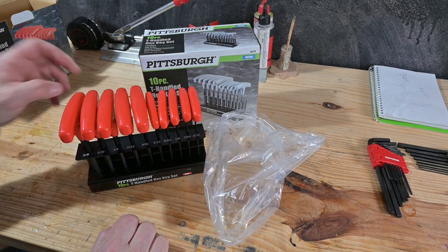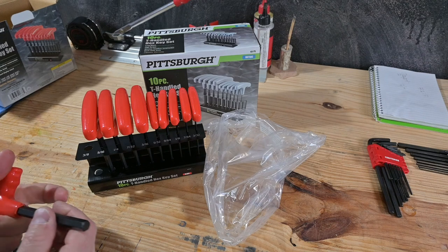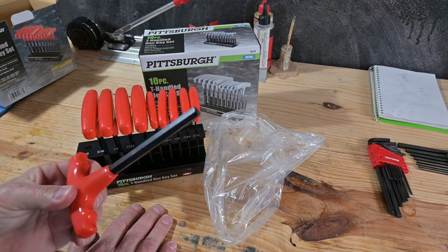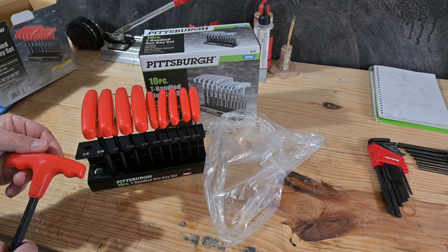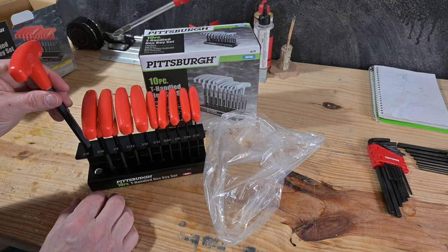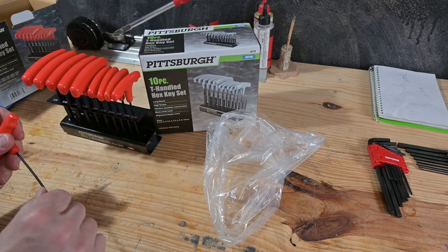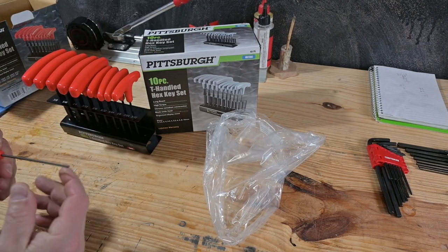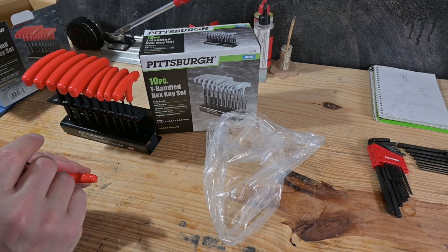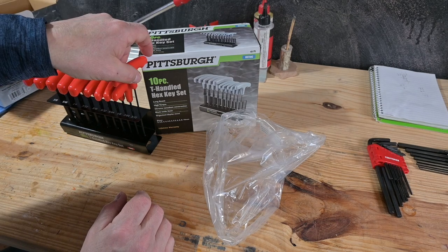They are just a plastic handle. I don't know that you could put a lot of torque on these. I don't know how often I'm ever going to use a 3/8 inch. It has the size stamped on the side, on the handle itself — so that's kind of good. I don't know how long they're going to last. We'll use them and then maybe we'll do another review later on, an update, to see how well they hold up.